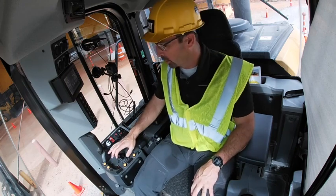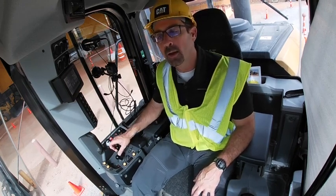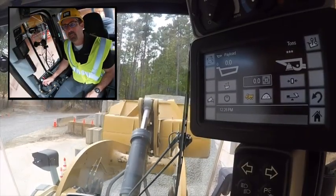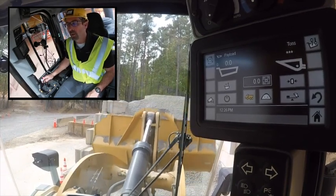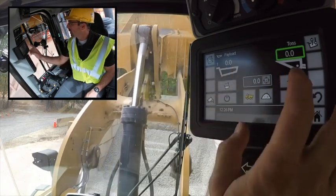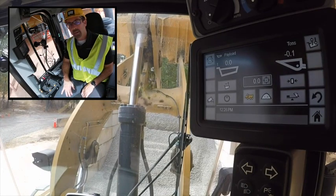Anytime you get on a loader, it's always good to warm that loader up and get it ready to work. Before you use the scale, simply make sure that the bucket is clean and empty, rack it back, and lift it up through the weigh range.